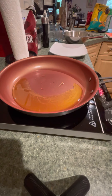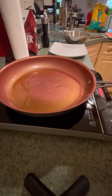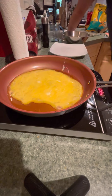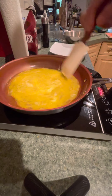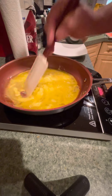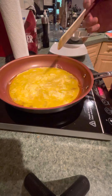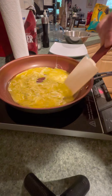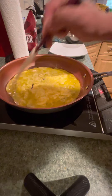Just going to whisk them real quickly with a fork. I have my pan getting hot right here. I don't want it too hot because I don't want a lot of color on my eggs. And then I'm just going to pour it in and spread the egg out a little bit, loosening it up and getting the egg to cook on the bottom, so when I flip it over it'll be nice and cooked all the way around.